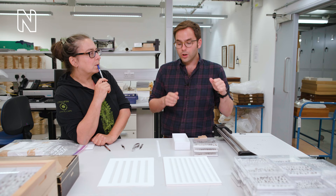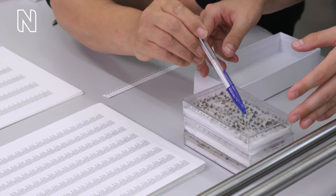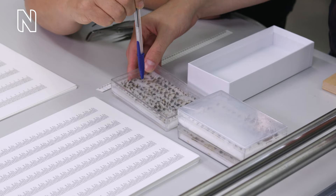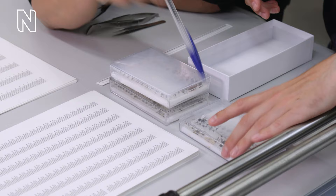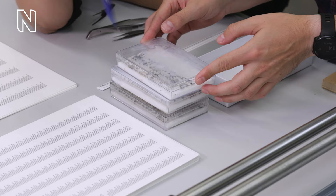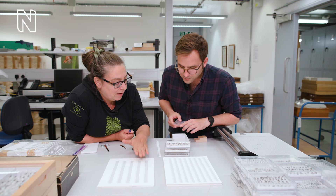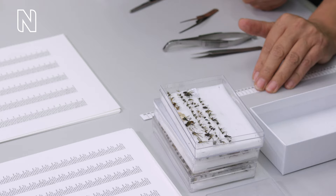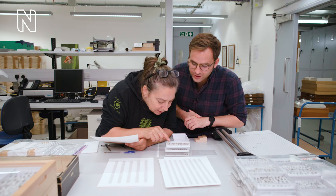Do you know which specimens we collected whilst we were out there? Each of these little crystal boxes has a series of flies and other insects. At the end of a series there will be a label with a code and a date, so I know which correlates with which one. This is sample C27 — these are the labels associated with that.